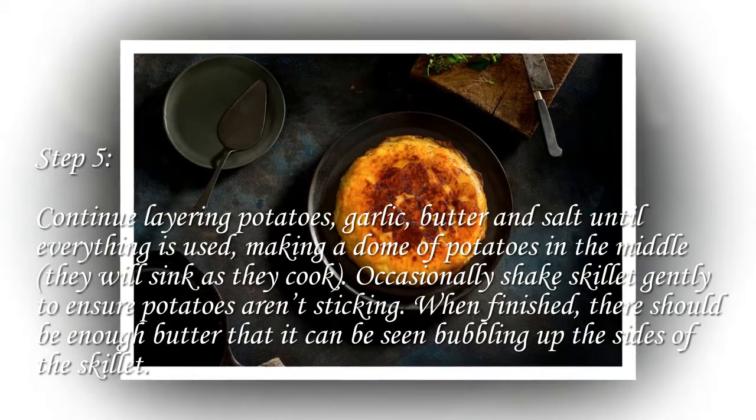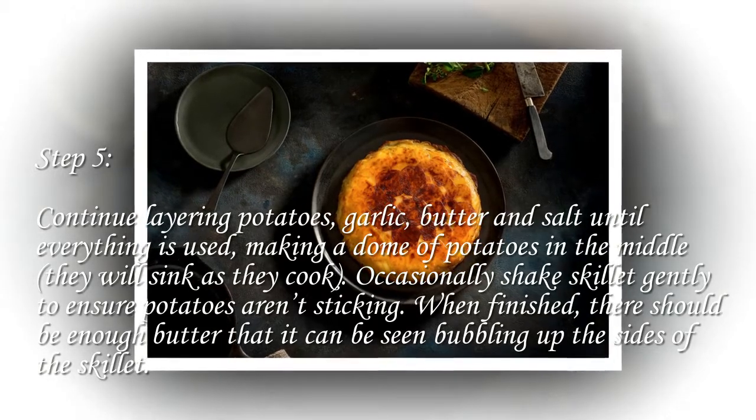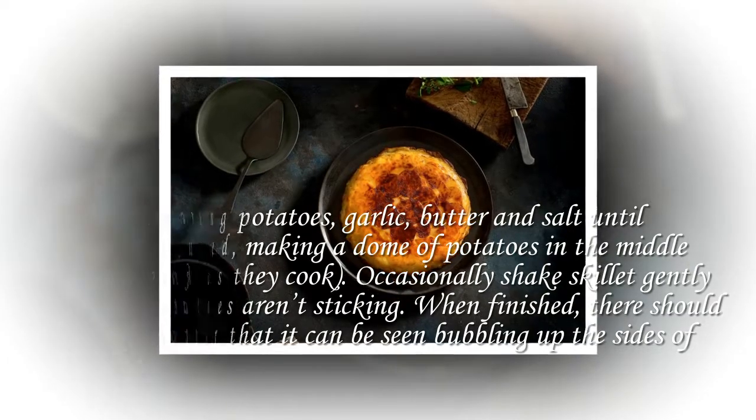Step 5: Continue layering potatoes, garlic, butter, and salt until everything is used, making a dome of potatoes in the middle. They will sink as they cook. Occasionally shake the skillet gently to ensure potatoes aren't sticking. When finished, there should be enough butter that it can be seen bubbling up the sides of the skillet.